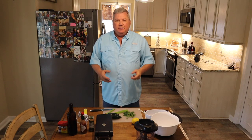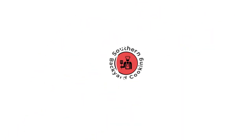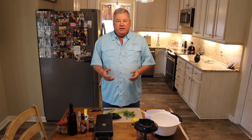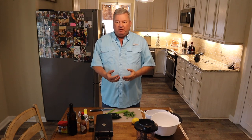Today I'm going to show you how to make the best smoked Wahoo dip. Hi y'all, Don here with Southern Backyard Cooking. This video will be showcasing how to make a great tasting smoked Wahoo dip with a little bit of a southern flair.